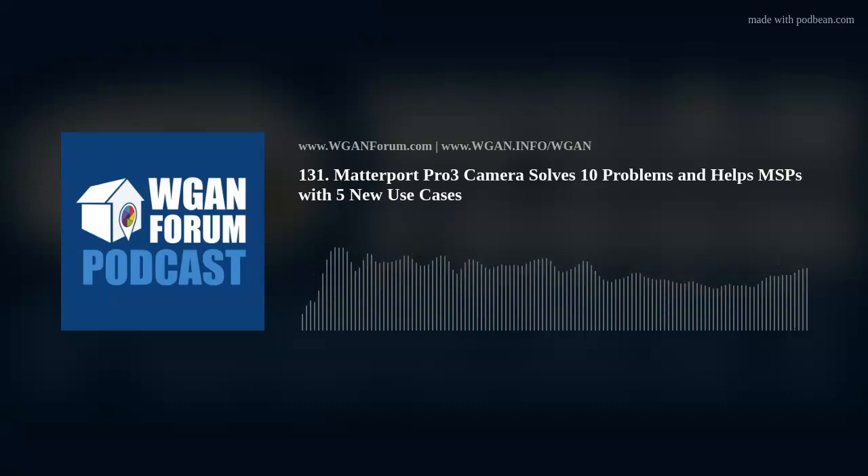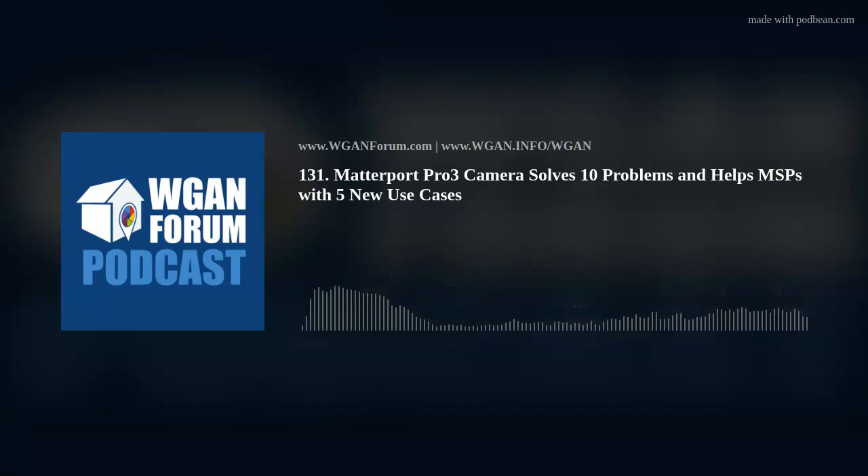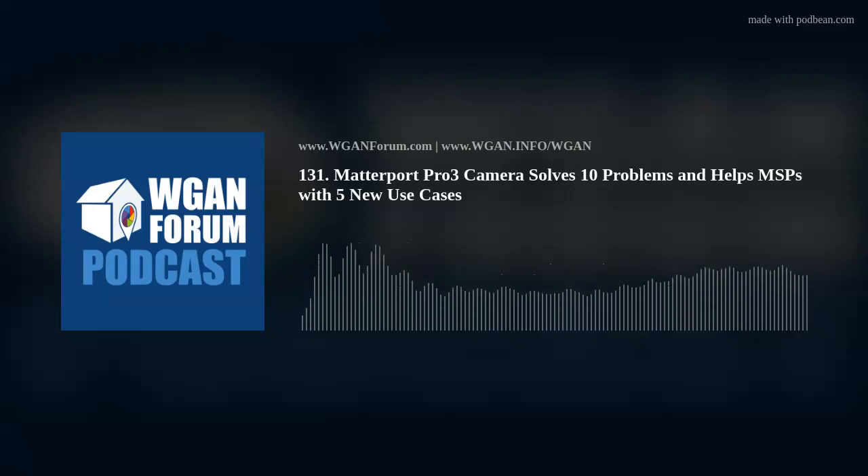9. Scanning Opportunities: The Pro 3 enables many scanning opportunities that are not possible because of the limitations of the Pro 2, some of which are discussed previously. The introduction of the Pro 3, at less than one-third the price of a BLK360, will dramatically increase the opportunities for Matterport and MSPs.